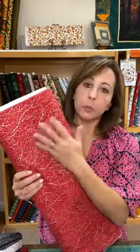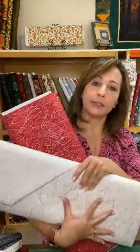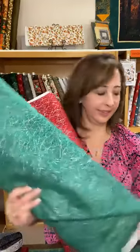I also wanted to show you some fun stuff — we found more glittery fabric, and this is perfect for Christmas. We also have it in white and a fun green. If you want to do trees and have them really sparkle, here's a great way to do it.